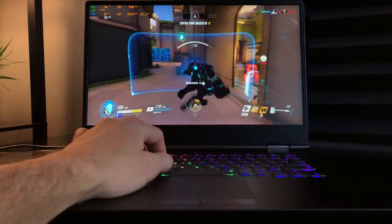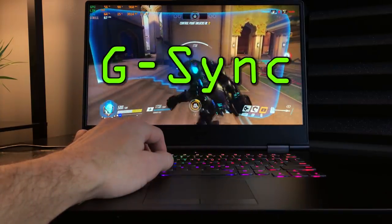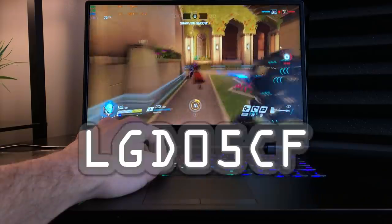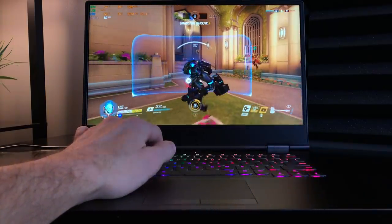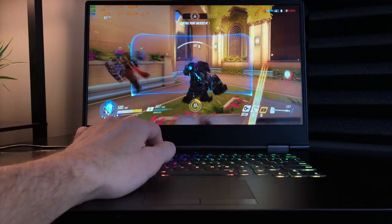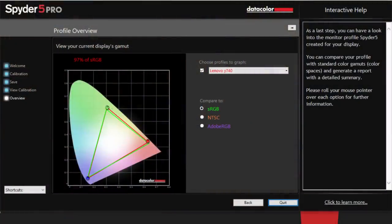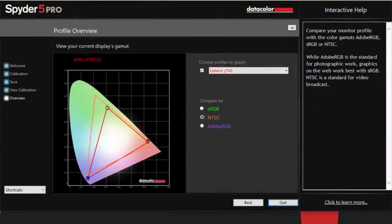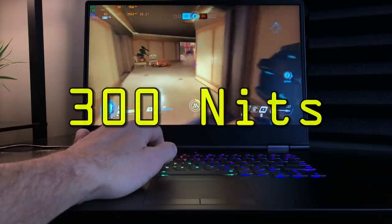Above that is the Full HD 144Hz IPS G-Sync panel, part number LGD05C-F. Many have been reporting backlight bleed issues, but I can confidently say my sample today is fantastic. Post-color calibration came in at 97% sRGB, 69% NTSC, and 75% Adobe RGB, right at 300 nits.